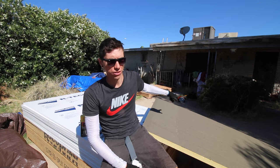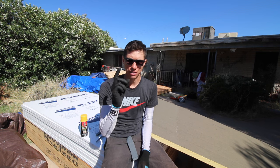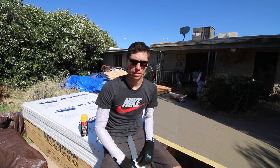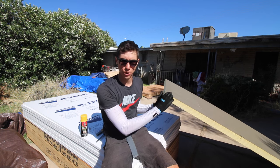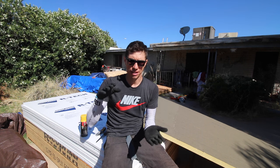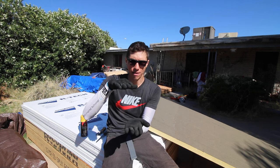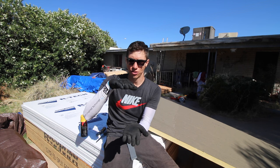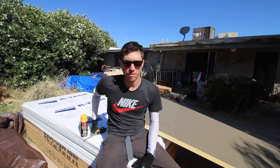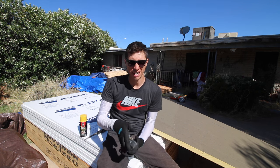I got all that sheathing moved over so I could access the rigid foam insulation. I have two different types: this three-quarter inch rigid foam insulation that I'm sitting on, and then this two-inch stuff. What I'm going to do in each cavity is sandwich the two-inch with a three-quarter inch. That'll give me three and a half inches of insulation, which is the exact size of the 2x4. The three-quarter inch should not be very difficult to cut, so I can probably just use my knife.